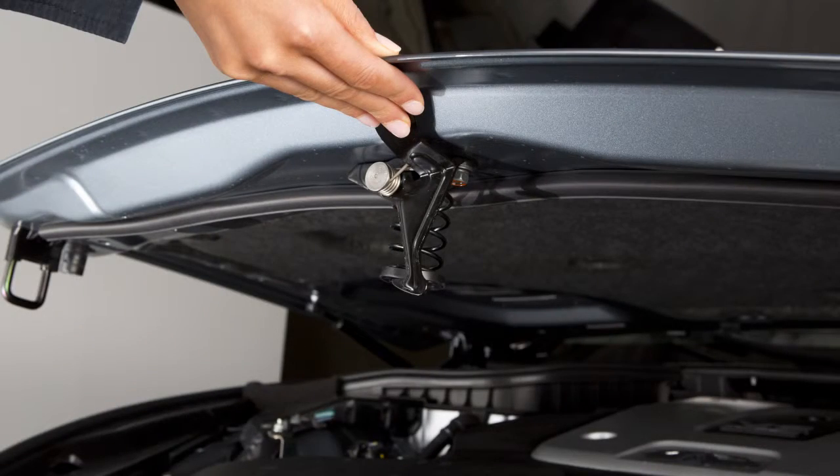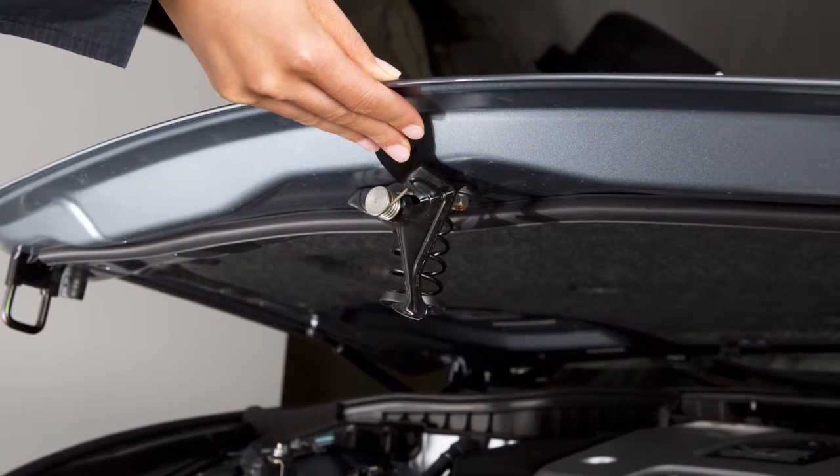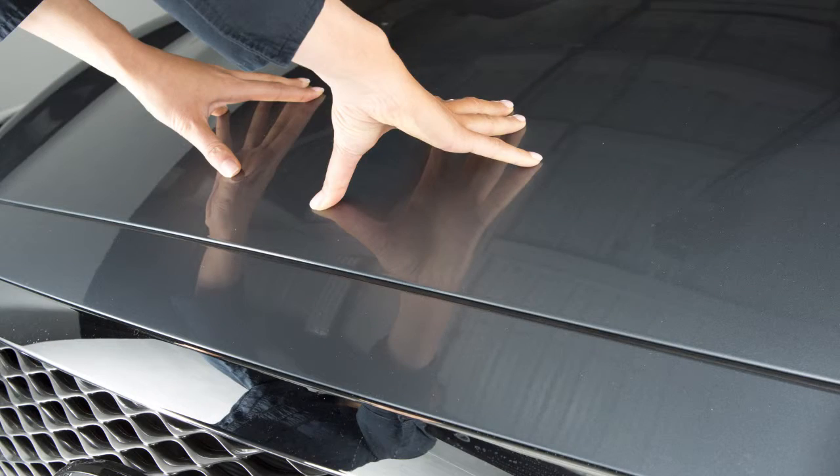To close the hood, slowly lower it until it nears the latch, then push the hood down to lock it securely into place.